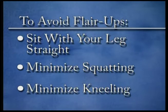Besides your exercise program, there are several things you can do to avoid pain brought on by stresses on the plica. You can sit with your legs straight, producing less stress on the plica and on the muscles on the front of the knee. You can also minimize squatting and kneeling to minimize irritation of the plica.